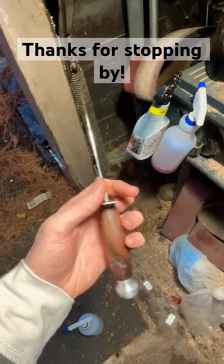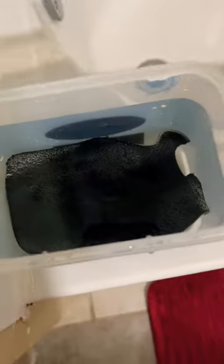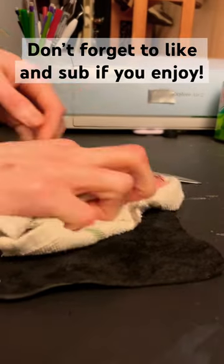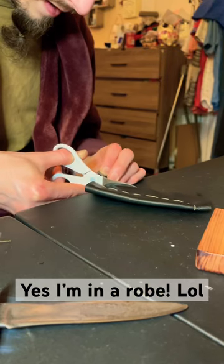Good morning everybody, we need to make a sheath for this thing, but first we needed to find some leather. I'm just kidding, I had some laying around. So we soaked it for a little bit to make it more pliable, blotted everything off, shaped it to the blade, poked some holes in it, sewed everything together, and cut off the excess.